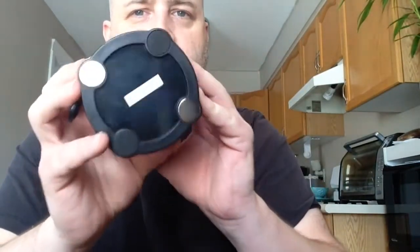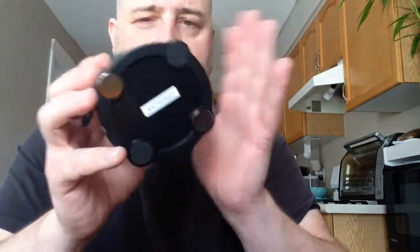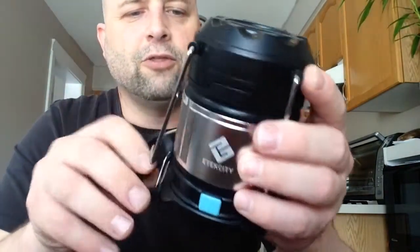Stick it to anything that's magnetic — a car, a fridge, whatever. Really check it out on Amazon; they're under $30.